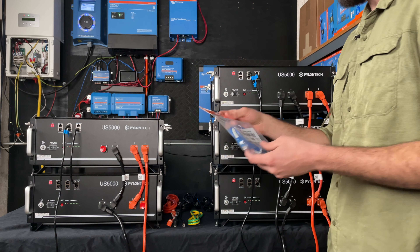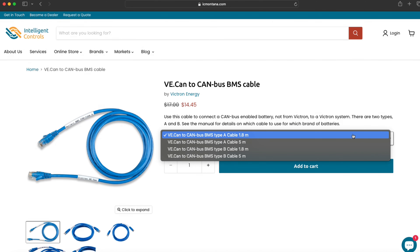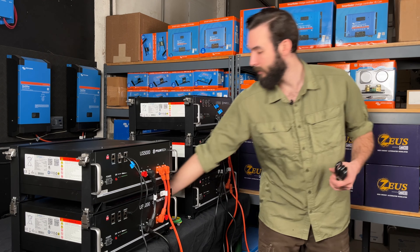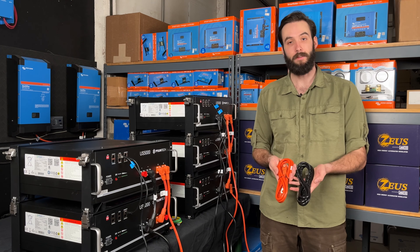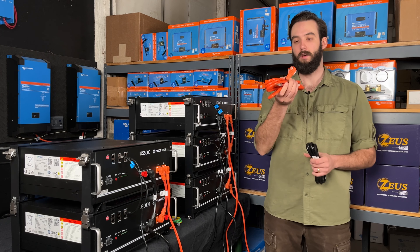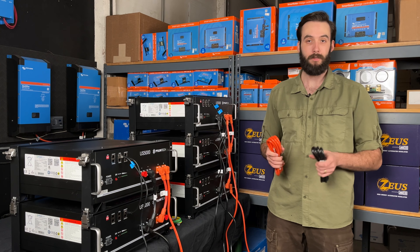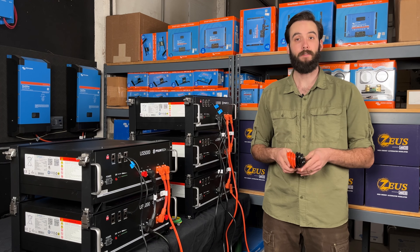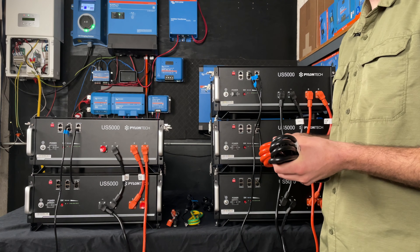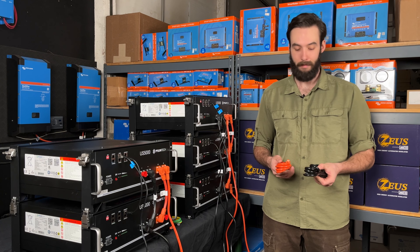If you're hooking up to a Victron system, you use one of their supplied BMS cables — it's a VE.CAN to CAN bus BMS Type A cable, available in 1.8 meters and also five meters. Now the other two things that are probably the most important that come in this cable kit are our end runs. These are six and a half feet a piece. They have on one end a standard eyelet and on the other end those Amphenol Rad Socks that we use to connect to the batteries themselves. They are rated for 120 amps. I believe we sell them on the website for 50 bucks. Each one of these Amphenol Rad Socks costs about $25 a piece purchased online, so by just buying the cable kit you're already saving yourself time and money.